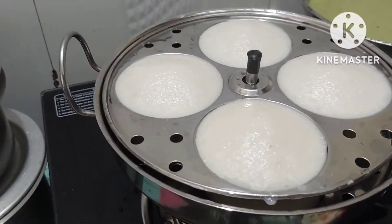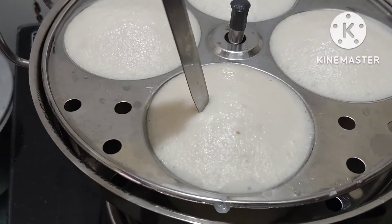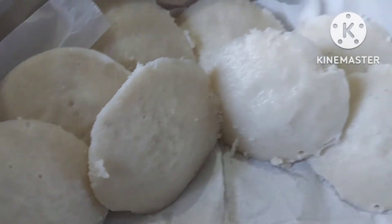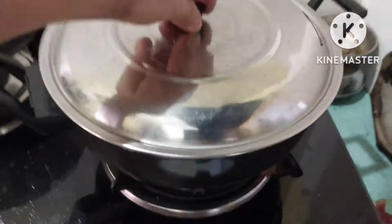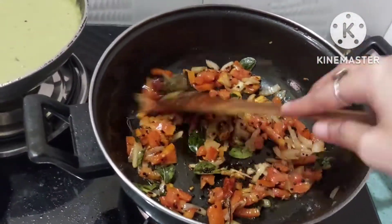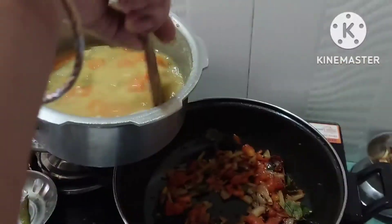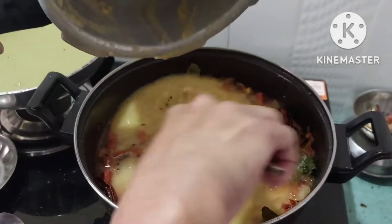We mix it well. I will take a knife and check if it is cooked — the knife comes out clean, it doesn't stick, so it is good. Here we have our tomatoes cooked, and we need to keep it for 3-4 more minutes until it softens, then mix it with the sambar.